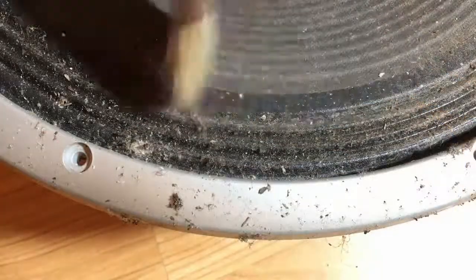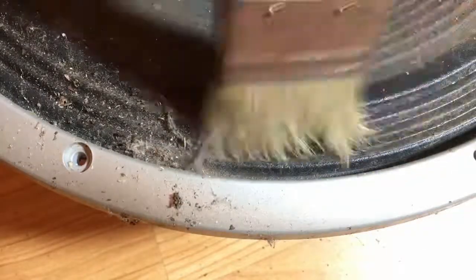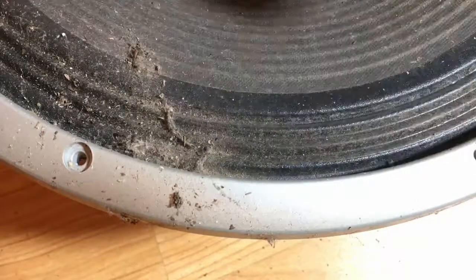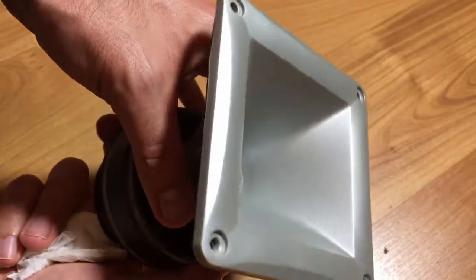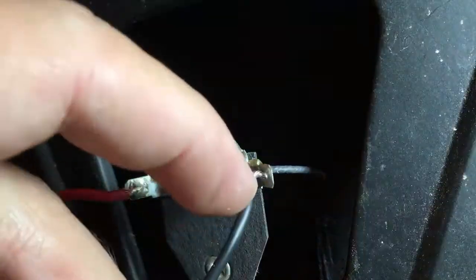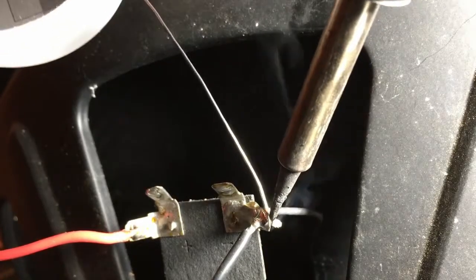The baffle wasn't the only thing that was mad dirty — check this cone out. To my defense, I could not see the speaker debris through the crazy dino grill, so cut me a break. A few minutes with the brush got the cone clean enough. Hartke originally soldered the speaker leads, so it's probably good enough for me too. A little solder on each side can't hurt.